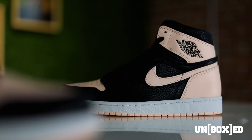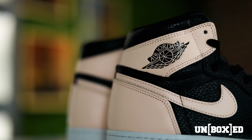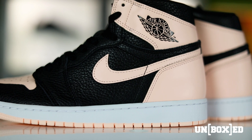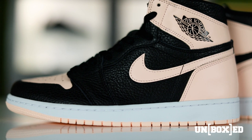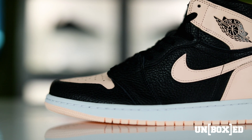And the Hyper Crimsons, and now moving into April we have the Crimson Tint. Diving right into the materials of this shoe, right off the bat I'm going to tell you guys it is not tumbled leather. As you can see throughout the entirety of the shoe — on the side panels, on the toe box, and on the collar — it is pebbled leather.